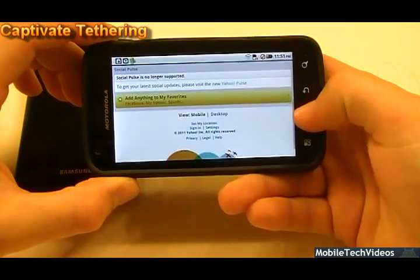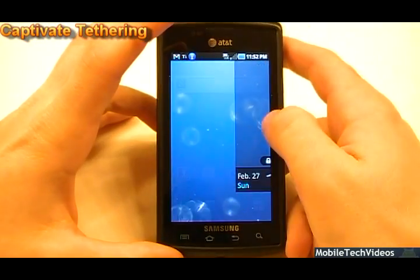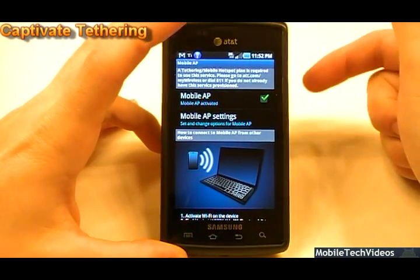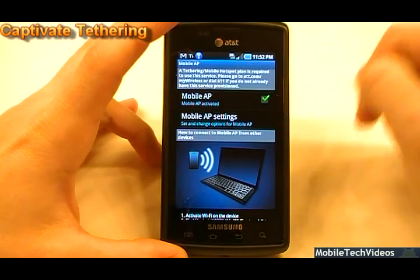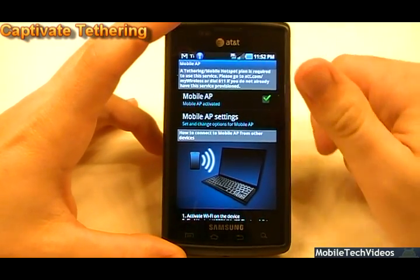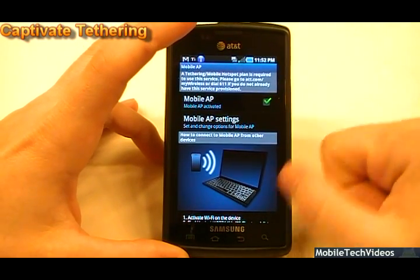So that is how to tether your Samsung Captivate running the latest KV1 2.2 Android firmware: root the phone, use Titanium Backup, remove the Tethering Manager 1.0 application, and boom — you've got full tethering access for free with the latest 2.2 firmware for your Captivate.